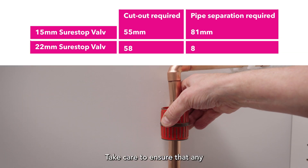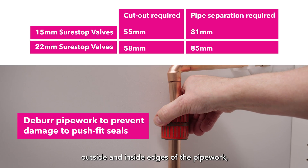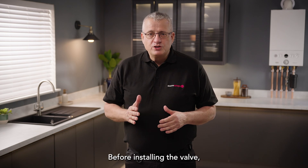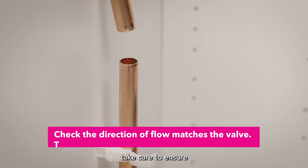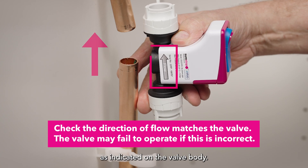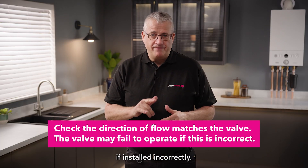Take care to ensure that any burrs have been removed on both the outside and inside edges of the pipework so as not to damage the valve seals of the push fit assembly. Before installing the valve, take care to ensure that the flow direction is the same as indicated on the valve body. The valve may fail to operate if installed incorrectly.